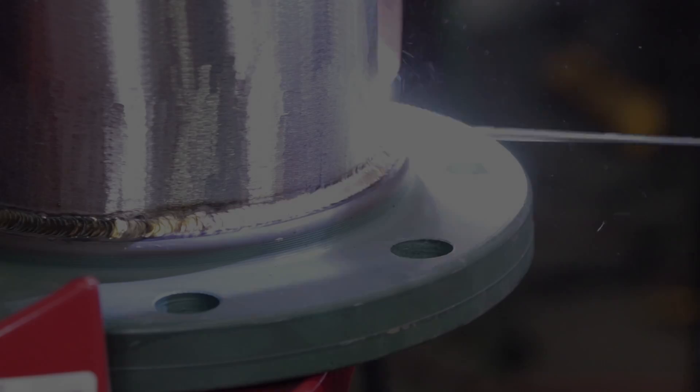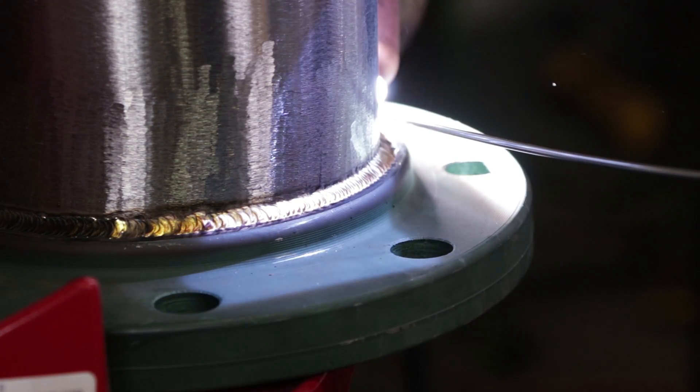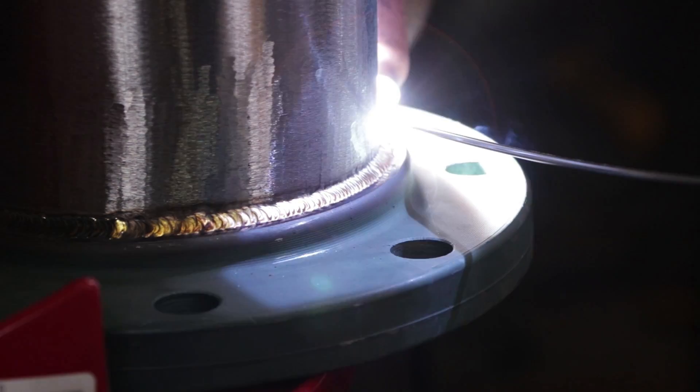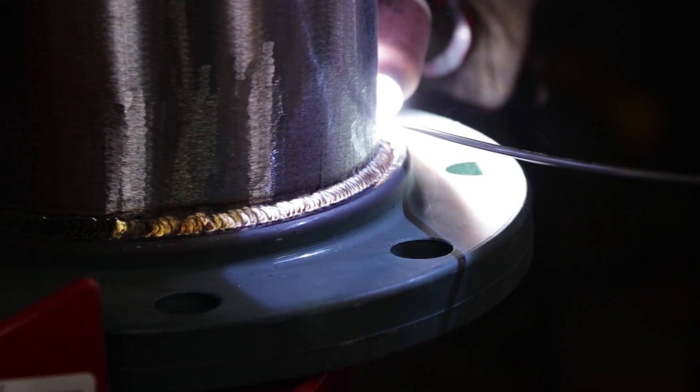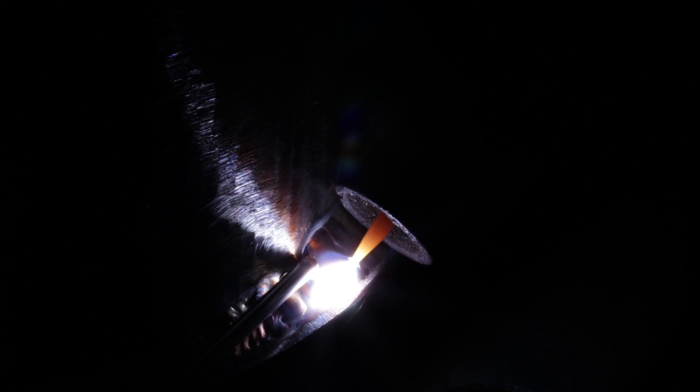Nice gold color — popped off, now we're starting the hot pass. The hot pass is running about 175 to 180 amps. I've seen guys run at 200 to 205 — I could run at that same heat too — but I just want to give you a good quality weld. The carbon pipe is a 6-inch schedule 40 socket weld flange, also 150 pound for 6-inch schedule 40 pipe.